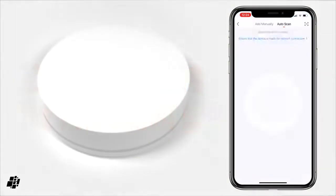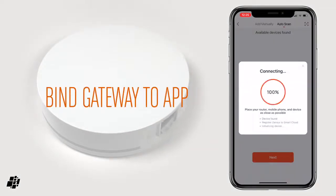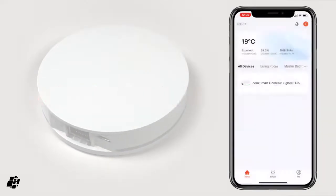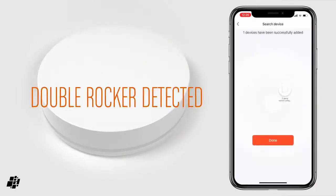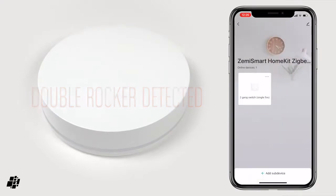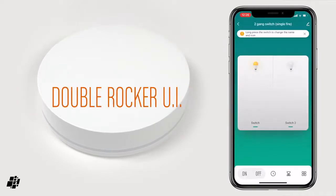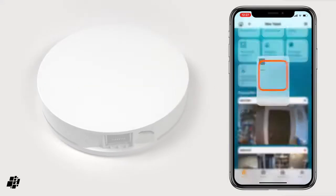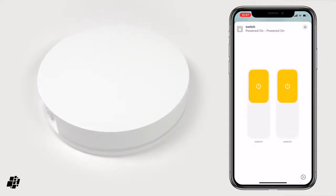I'll now add the hub to the Tuya Smart app, so we can add child devices later. Auto scan should find your hub, and once detected and selected, you just need to bind it to the app and assign it to a home and room. You will need to set up an account though. To add a device, just ensure that it's in pairing mode, and the app and the hub should discover it. As with the hub, you select the device when it shows up and allow it to be bound. I've added a double switch, and as you can see, the interface in the app comes up. There are a couple of features here which I'll touch on shortly, but first in the Home app, you can see that the switch shows up automatically. Long pressing on the tile reveals that it is indeed a double switch with two separate toggles, allowing control of each switch independently.